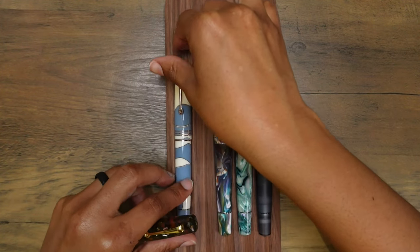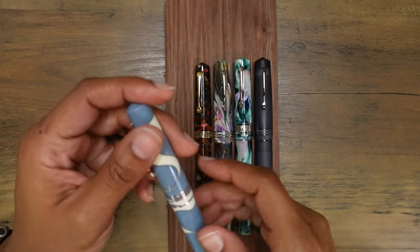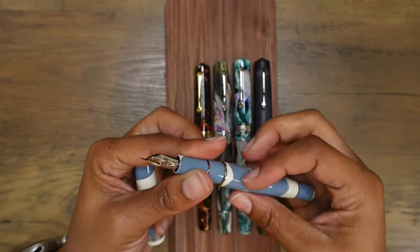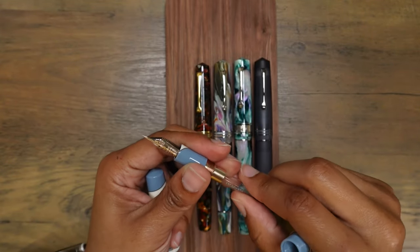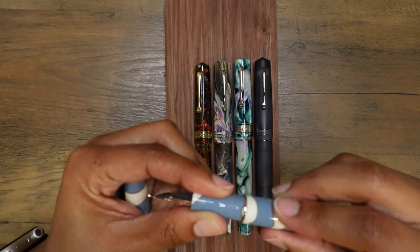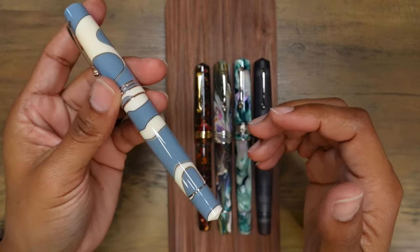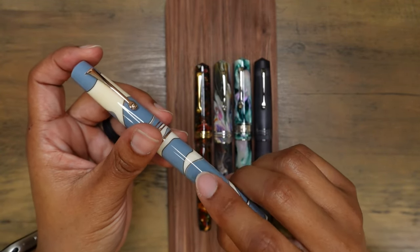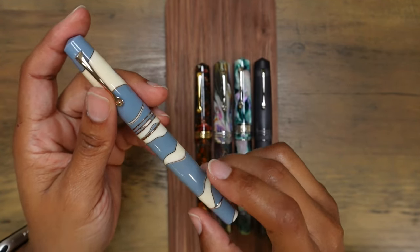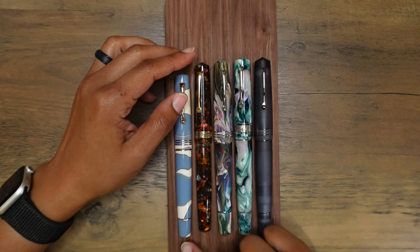Before we get there, let me bring these back over and see what these fountain pens look like uncapped and posted. It looks like it's a screw-in converter — I'm just trying to make sure there's no wiggling. I think I was hearing some rattling while moving the fountain pen. If I tap it, you can actually hear the converter hitting the body of the pen — something new for these Leonardo pens.